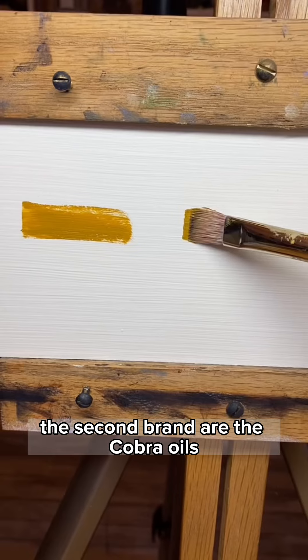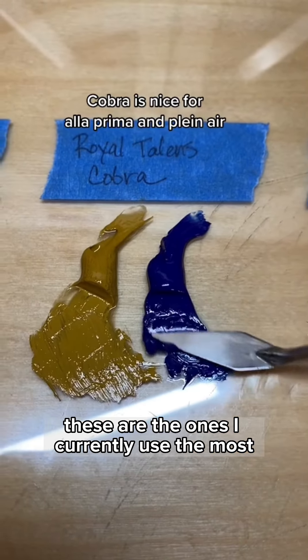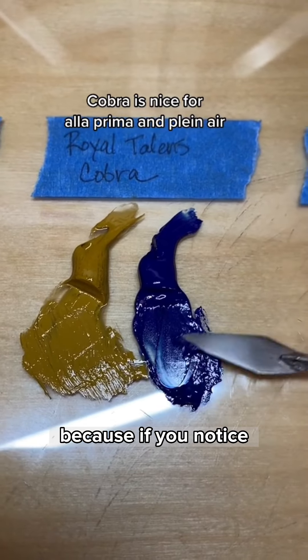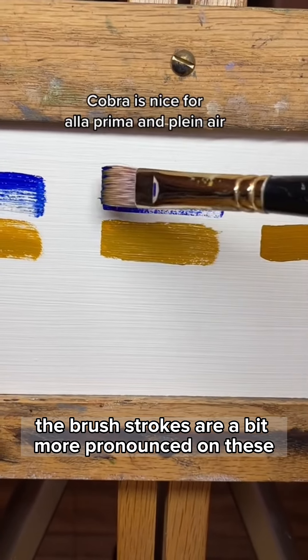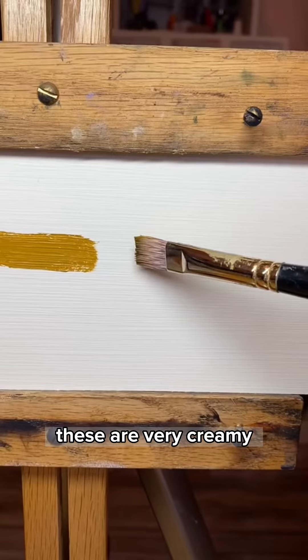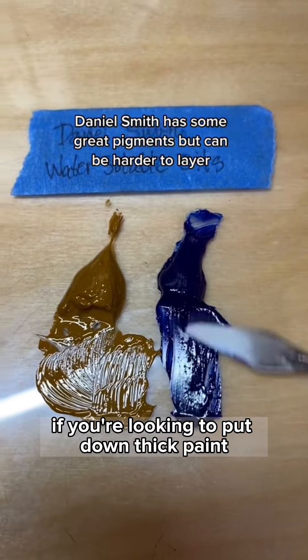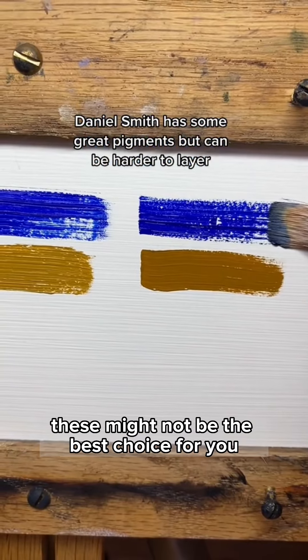The second brand are the Cobra oils made by Royal Talens. These are the ones I currently use the most. They're great for alla prima because the brush strokes are a bit more pronounced. Finally, the Daniel Smith — these are very creamy, almost too creamy sometimes. If you're looking to put down thick paint, these might not be the best choice for you.